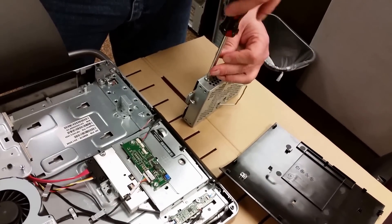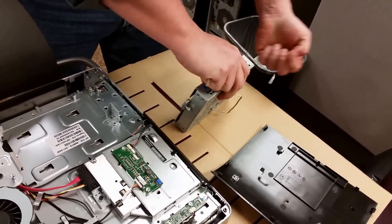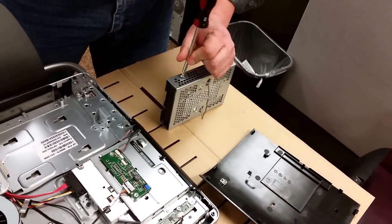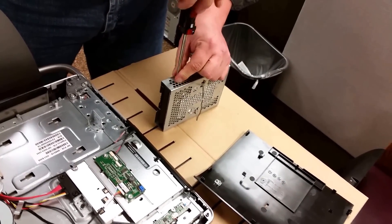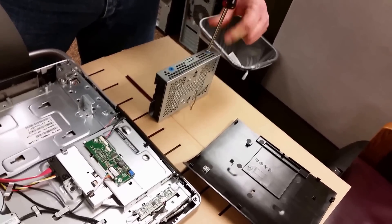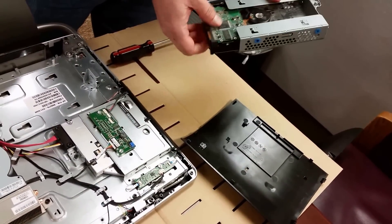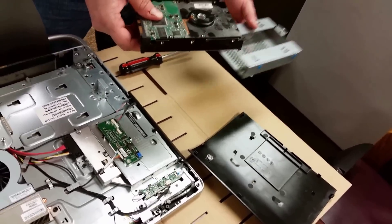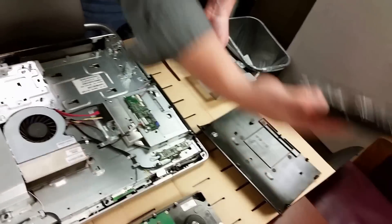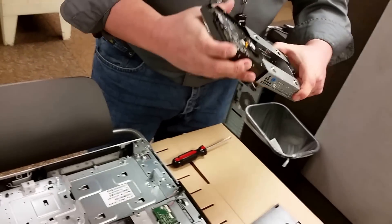Two screws on each side. Basically all we'll do is slide the replacement in and repeat the process backwards. We have all four screws removed and now the hard drive is free to just slide right out, keeping the same orientation. We'll take the new replacement drive and slide it back in the casing the same way.